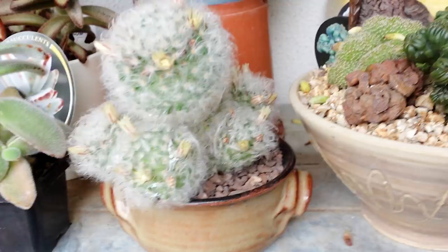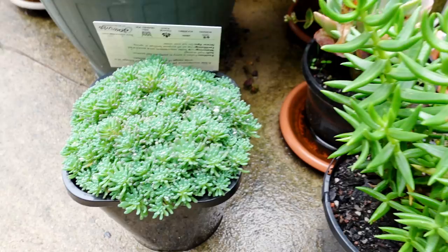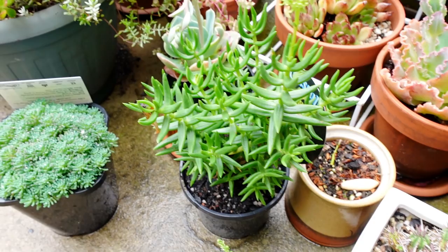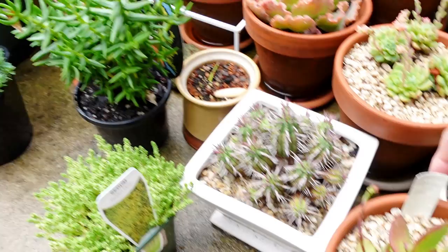My powder puff cactus is puffing up. Look at that, gorgeous. When the sun comes out I think it will open up. Now this one here is the most gorgeous sedum - look, it's got like little fingers. This one is the tetragona, Crassula tetragona. I had a couple of these in my garden before and they got killed by the frost. I still got a little bit left though, so it's sort of semi frost hardy. It probably needs a little bit more healthier soil.